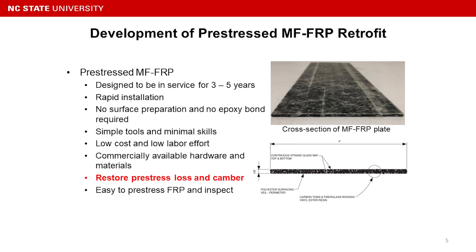You can use very simple tools with minimum skill, low cost, and low labor effort. Most of the hardware is commercially available — you can order it from Home Depot, McMaster, or similar suppliers. Most importantly, the system restores the prestress losses and camber, and it is easy to prestress the FRP without hydraulic jacks.